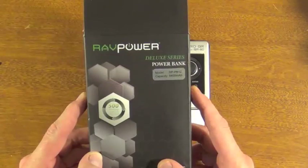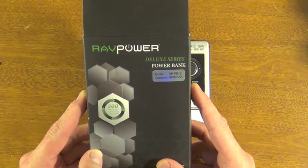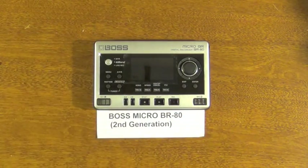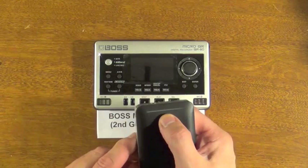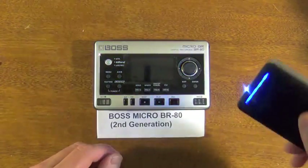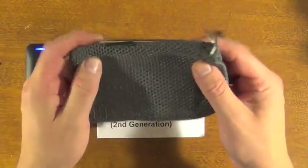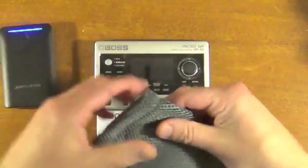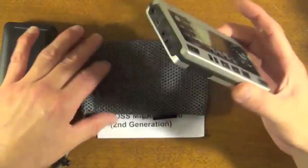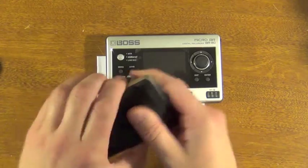One nice feature of this RAV Power Deluxe Series power bank — this is the RP-PB12, 8,400 milliamp battery — is that you can double-click it and you have a light. If you're bringing this to live gigs, a lot of times it's hard to see, so it's nice to be able to see what you're doing. Another nice feature is that it actually comes with a storage bag, which fits this nicely, but also fits your BR-80. The BR-80 is a lot more expensive and a lot less durable than this battery, which is pretty much one solid little brick.